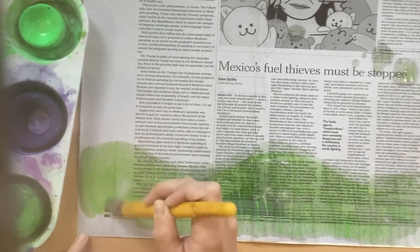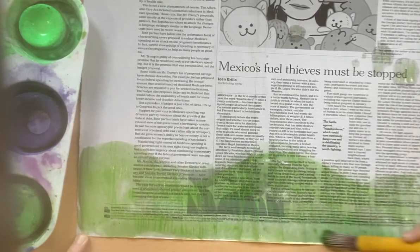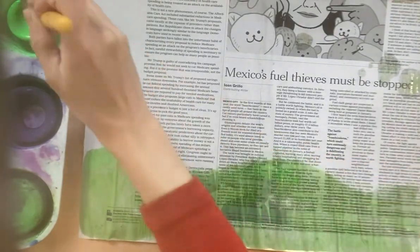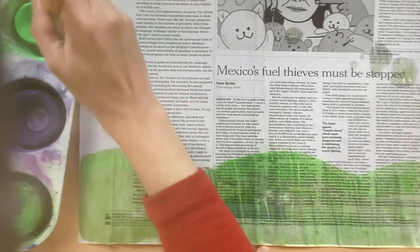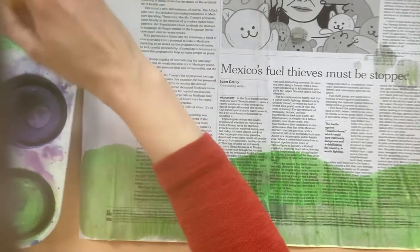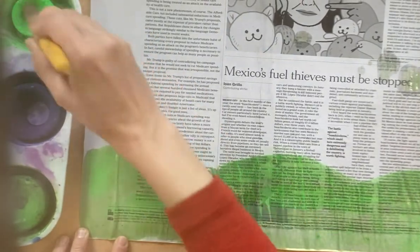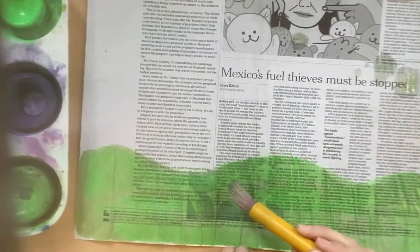Just make sure it's all covered. You can use both types of green, though this one is a lot more colorful. If it doesn't seem very colorful, you can go over the top. I really like this neon green one, so we'll probably use this one to go over the top. It looks good!